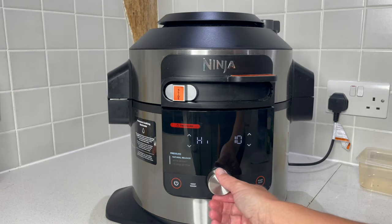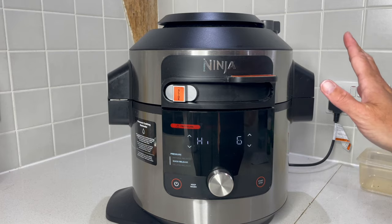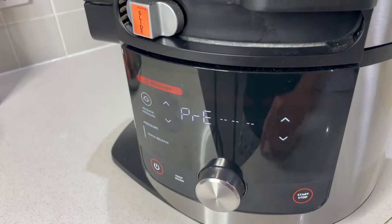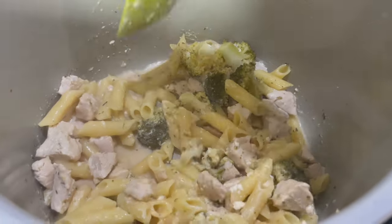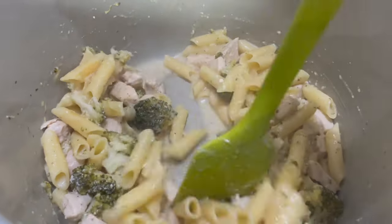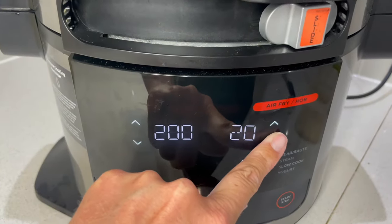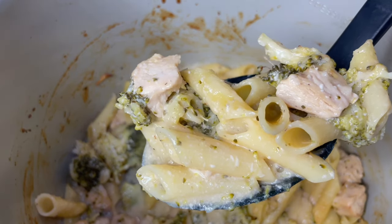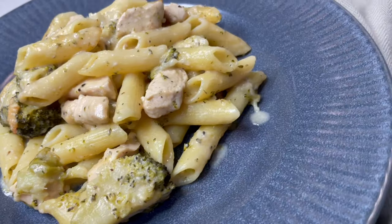Lid back down. We want quick release, six minutes. This pasta is gluten free and normally takes 12 minutes, so I'm halving it. Make sure the vent is on seal and let's go. Opening up — let's give that a mix. This looks delicious. To finish, I'm topping it with parmesan — you can use dairy free if needed — then popping it onto the airfryer for about five minutes to crisp it up. Absolutely gorgeous — the chicken looks so succulent and the pasta is cooked perfectly. A beautiful, silky sauce.